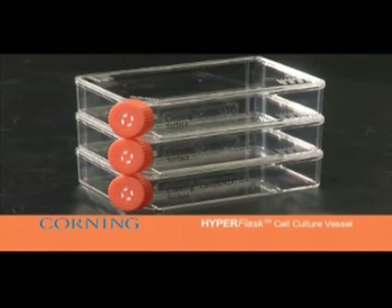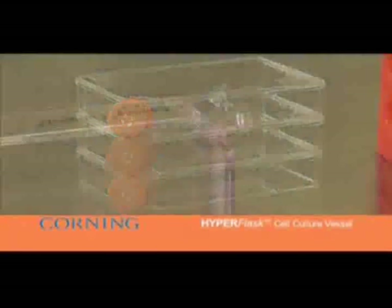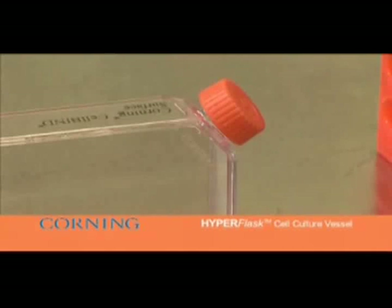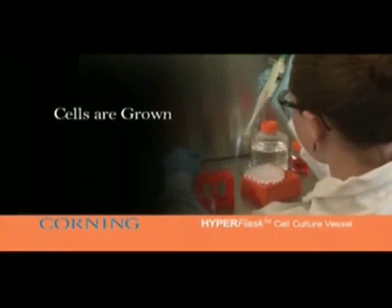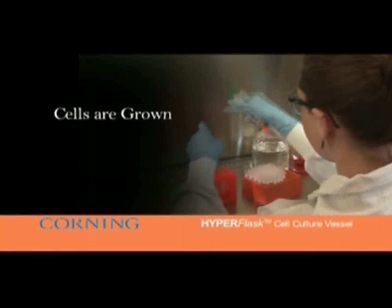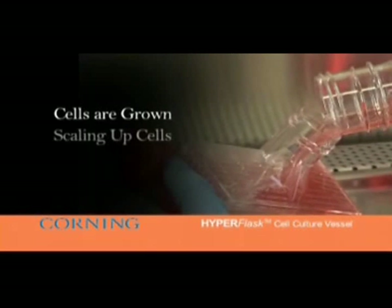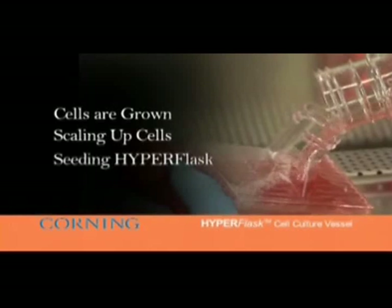After you have successfully grown up your frozen cells for the number of passages desired, you're ready to scale up and it's time to seed the HyperFlask. Detach cells from the low-profile flasks using your standard laboratory protocol, typically either trypsin, EDTA, or collagenase.